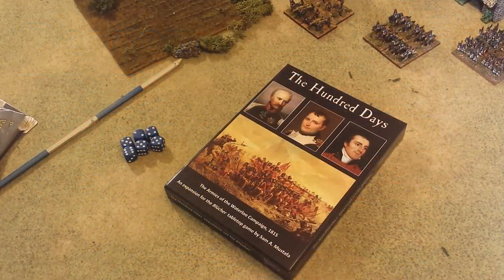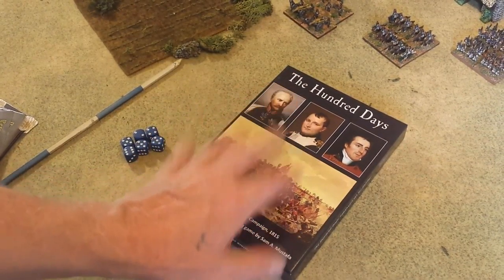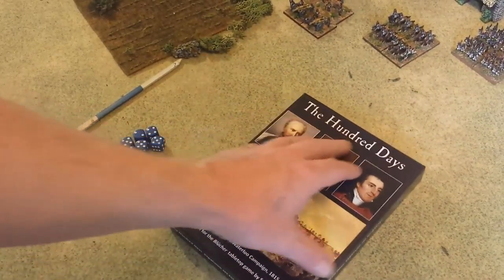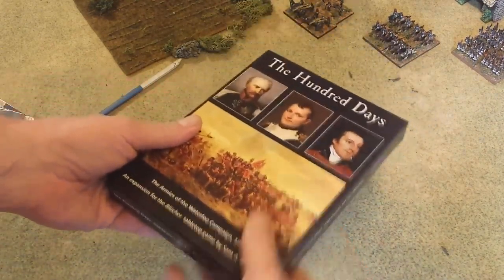Hey folks, got another review for you — this time the Hundred Days supplement to the Blucher Napoleonic rules. This is a set of cards and everything you need basically to play out the campaign of the Hundred Days. You get all the unit cards, objective cards, and all kinds of goodies. Nice sturdy box — I really like these boxes.